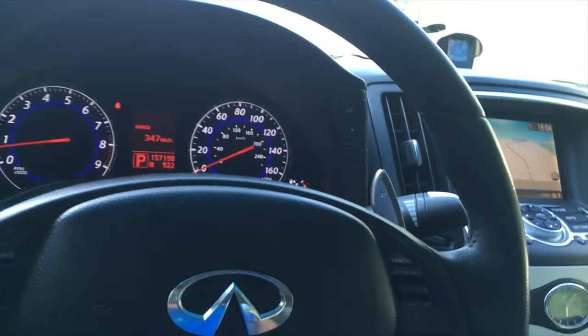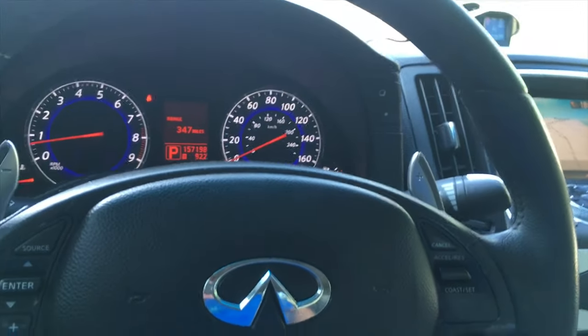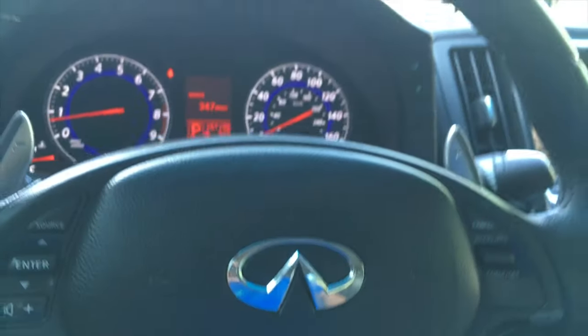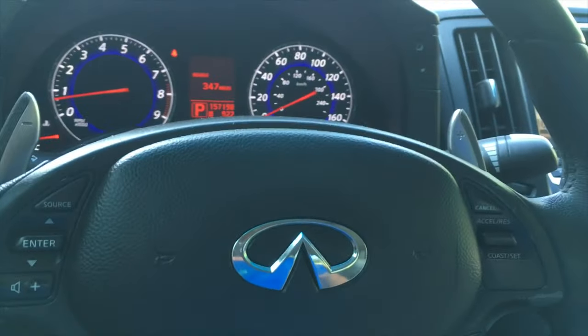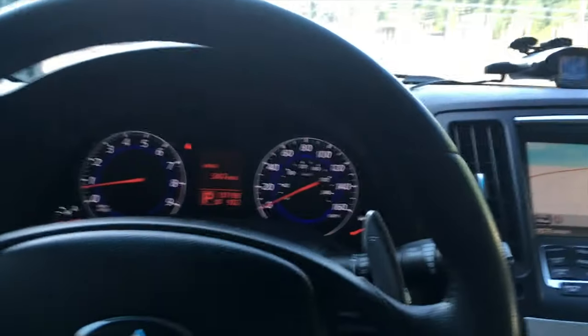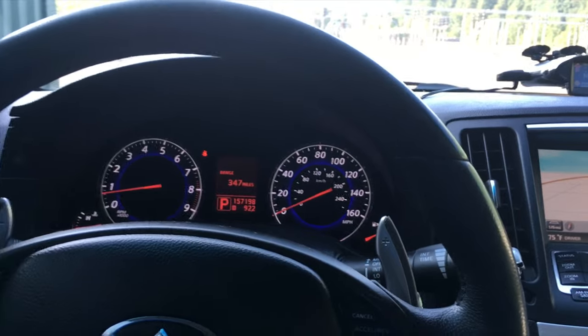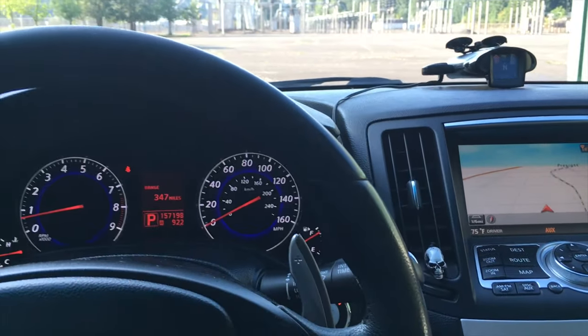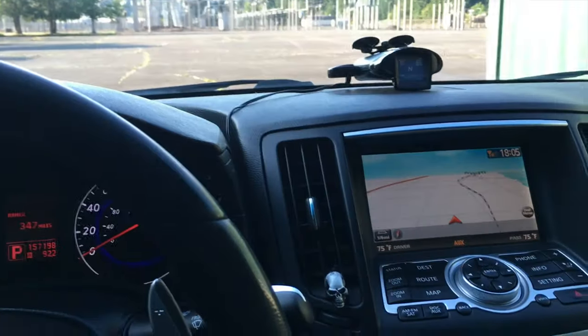My plans for exterior and interior — I also want to buy a lip for the front bumper to make it look nicer, but I'm going to wait until I lower it because I hear it looks tacky at stock height. I'm just afraid to go too low because I work in the city with tons of potholes.